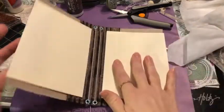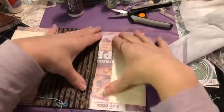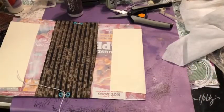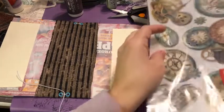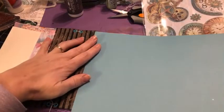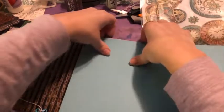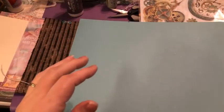Our spine is all done. Next I'm going to lay this flat and work on the cover, because I'm super excited to get my hands on this Stamperia rice paper and some beautiful mulberry paper. I've got some cardstock I'm thinking of putting right here to cover the base before adding the decorative papers.